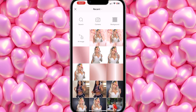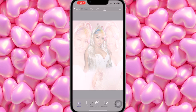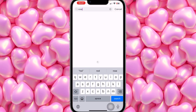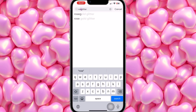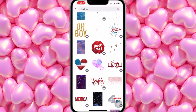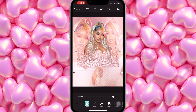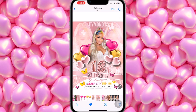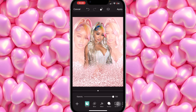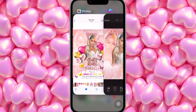Come back to PicsArt, add the background, then go to Sticker and search for 'rose gold glitter.' If you can't find it, just search 'glitter' and you'll find a rose gold glitter sticker. Turn it around, open it up how you want, and bring it down. Once positioned, apply it so it doesn't move.